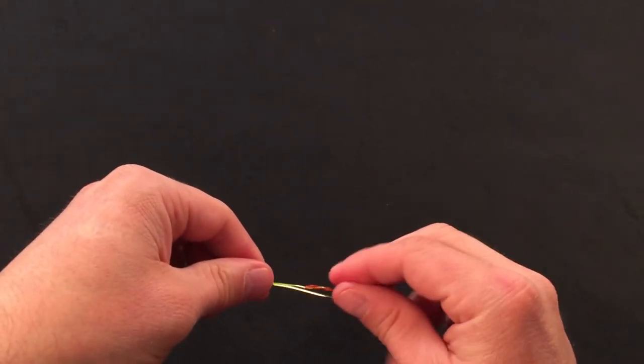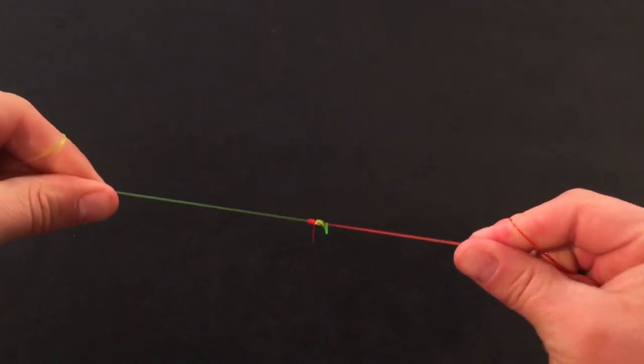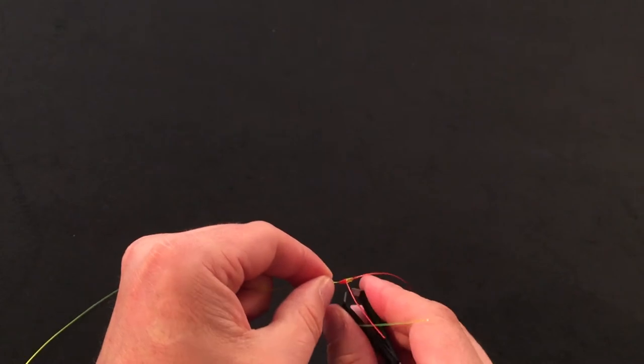I'm going to get some moisture on the knot here and draw it nice and tight. Come back with your clippers, get the tag ends cleaned up, and we've got the blood knot.